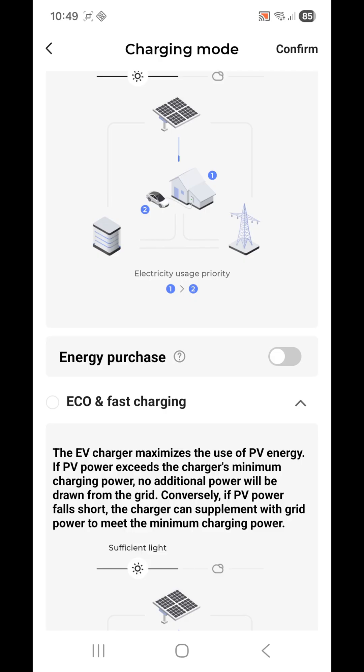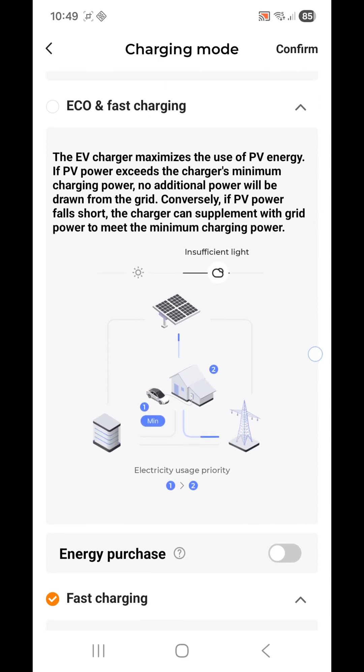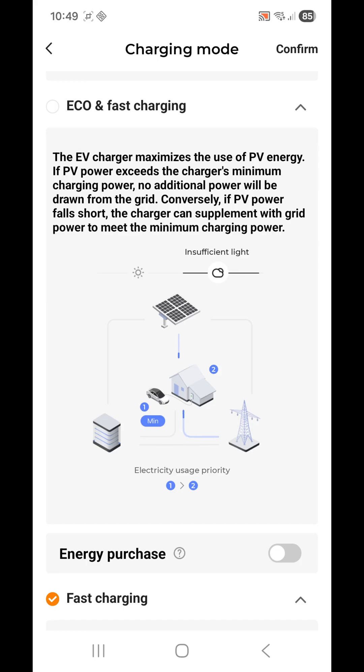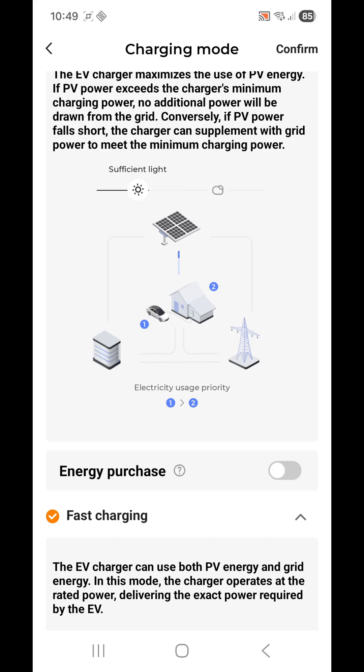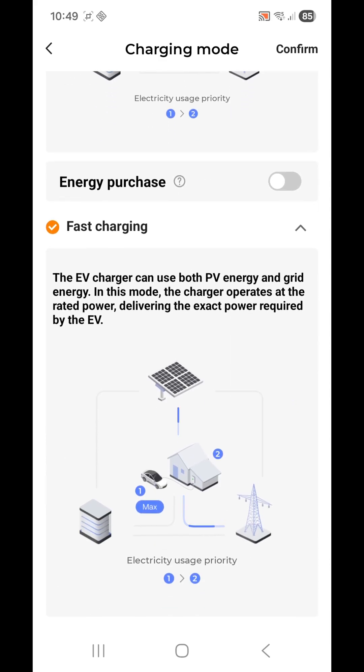Eco and Fast Charging is another option, and it also has a description and an Energy Purchase option. I have mine set to Fast Charging, which will take power from wherever it can — primarily from the solar system, but if it needs more power it will purchase from the grid.